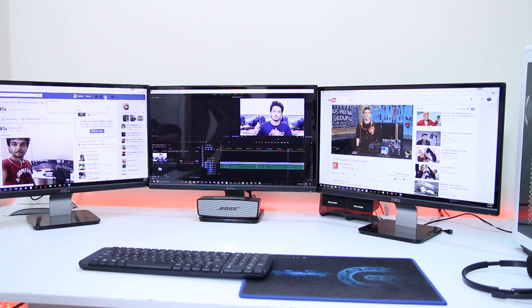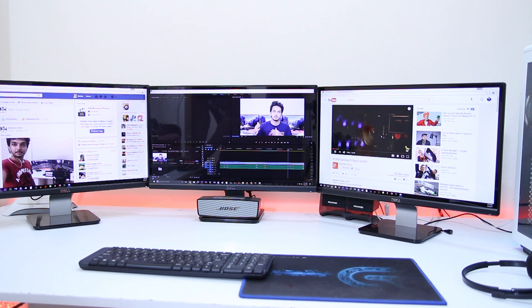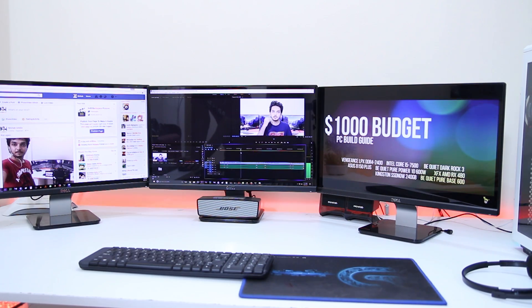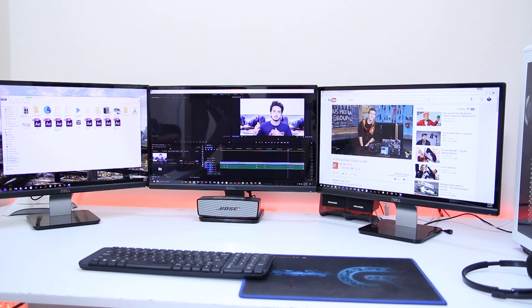At this point your three displays will work as three separate windows. For example, you can do work on your middle screen, put a YouTube video on the right screen, and put your social media on the left screen. When I'm editing video, I use the middle screen for Adobe Premiere Pro, the right screen for Google Chrome browsing, and the left screen for opening folders. If I need After Effects for graphical work, I can put it on the right screen while Premiere Pro stays in the middle.